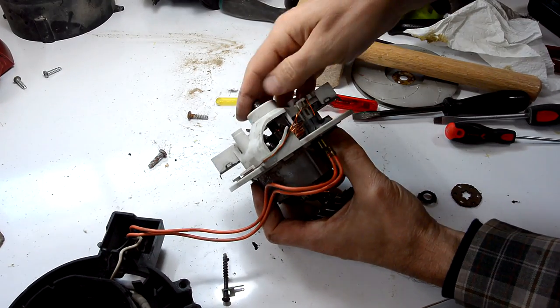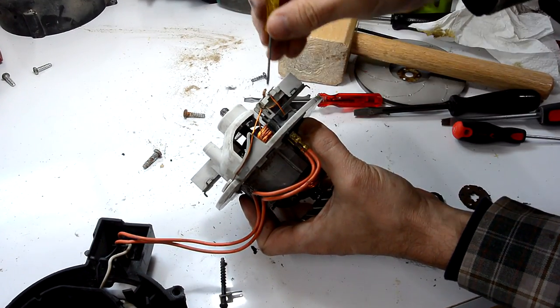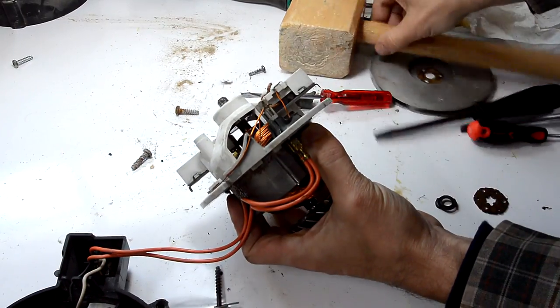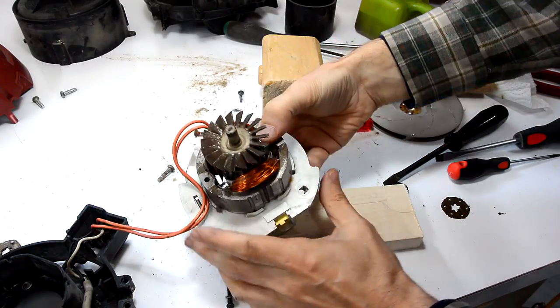Now the brushes are already caught on the rotor, except this one here is a little bit stuck. These can get stuck in the back sometimes. There, now it's loose. And I still have to tap this a bit to get that ball bearing to insert in the plastic.